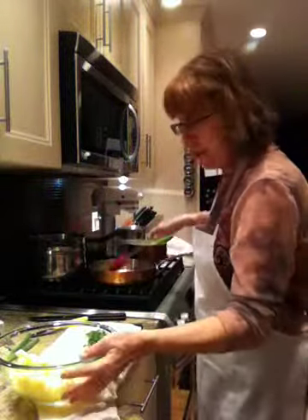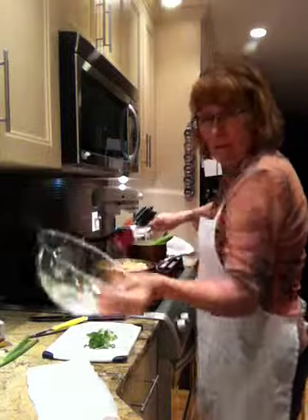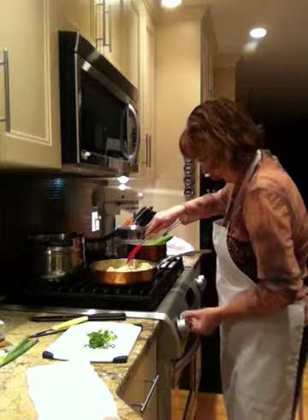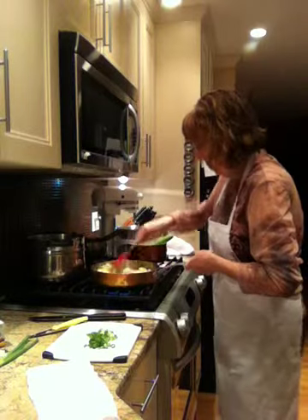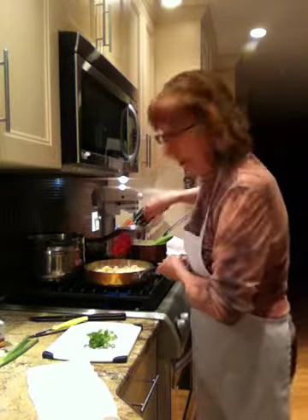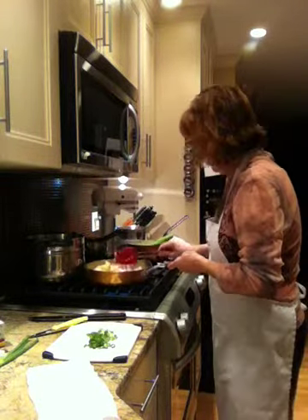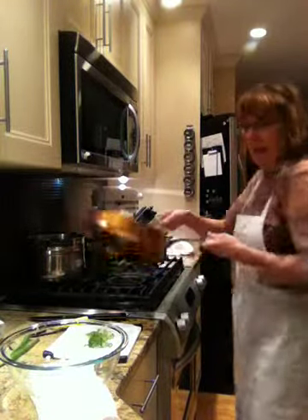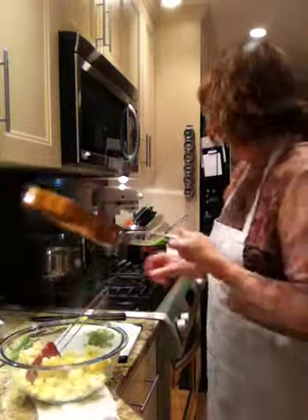Now I take my smashed potatoes and I put them into the pan. There we go, just like that. I'm going to mix those up. The flavor is delicious — the sautéed onions and the anchovies. Mix those all into your potatoes. Perfect, it's going to be great. Now put those back in your bowl — it's just a lot easier to mix in your bowl.